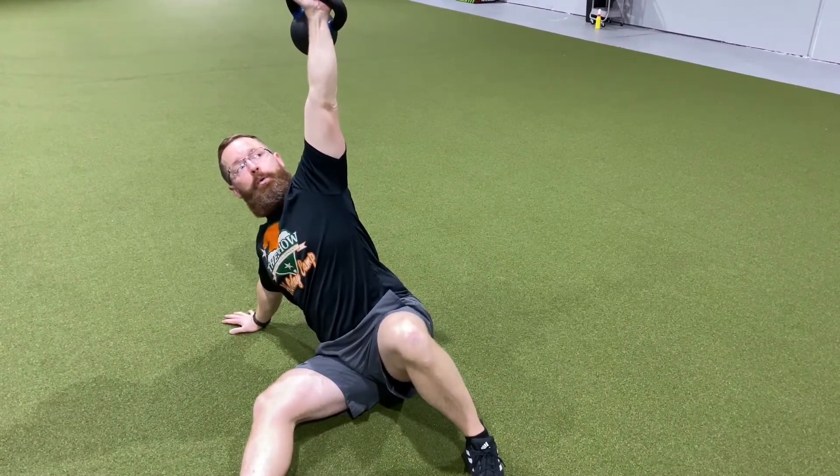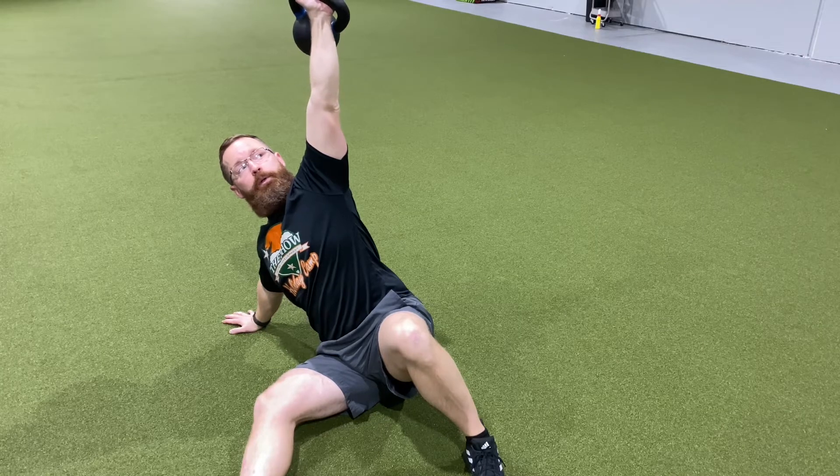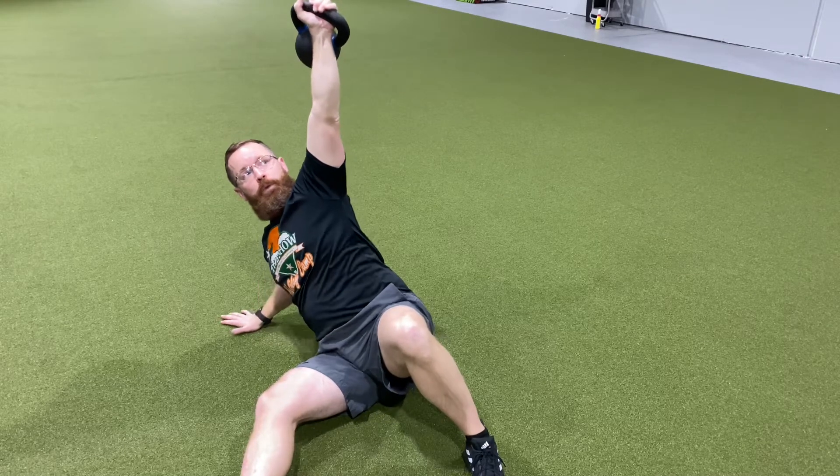Make sure to always press the bell high to the ceiling so you're in a nice stable position of the shoulder.